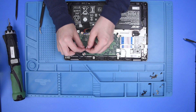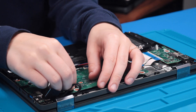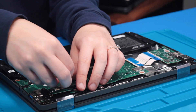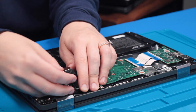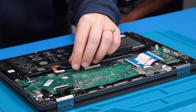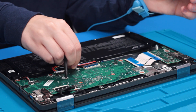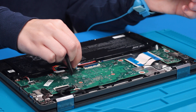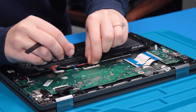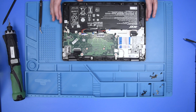Reconnect the camera cable, the LCD cable, the touchpad ribbon, and the keyboard ribbon. Now that everything is reconnected, put all the screws back in.